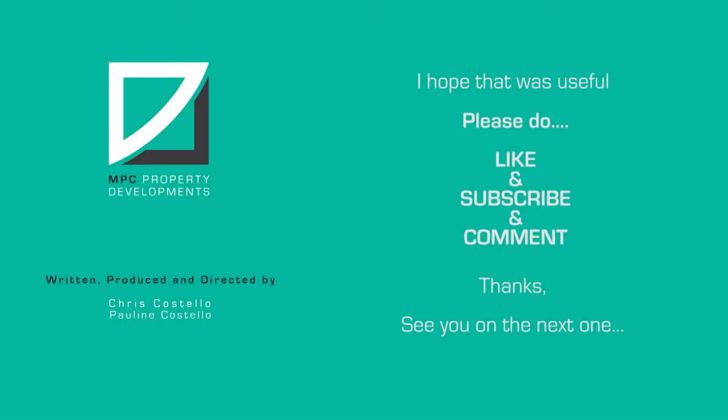So it's as easy as that. I hope that was useful. See you on the next one. Bye bye. Please don't forget to like, subscribe and comment. Thanks.